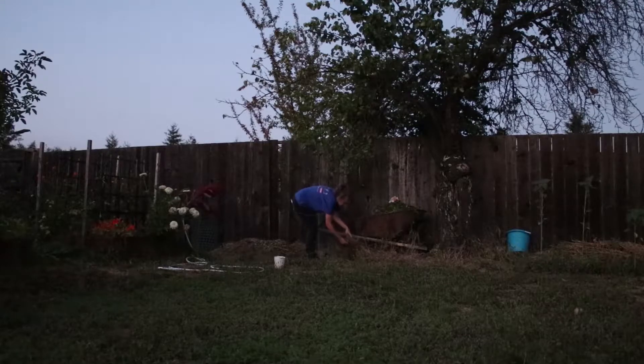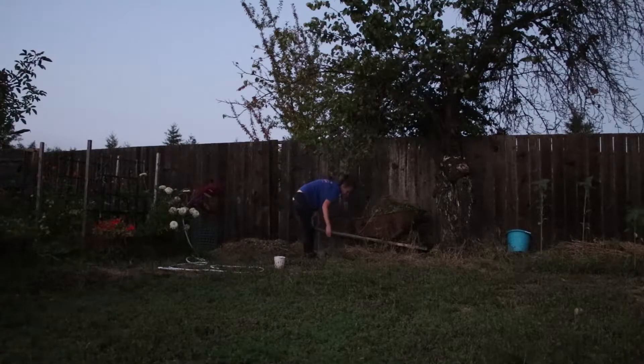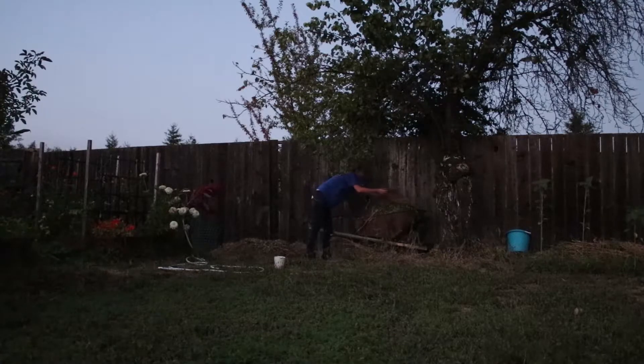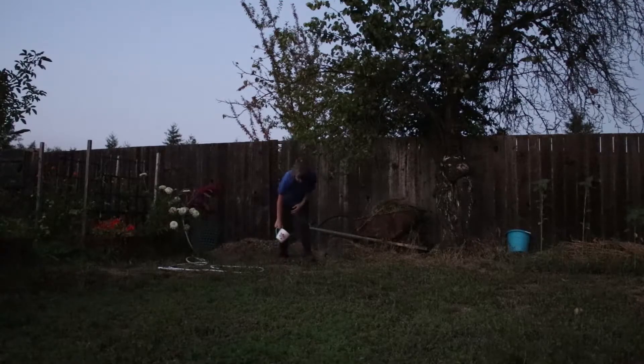Here you can see I have these piles from when I mow the grass or when I'm raking up things. I'll put those piles around and then pull from them to add more carbon content when I pour in the kitchen scraps, then just layer it like that.